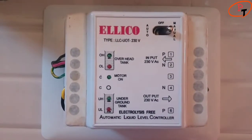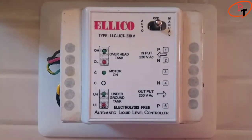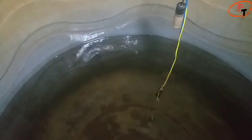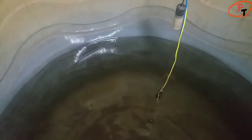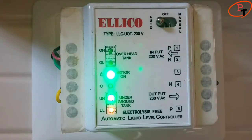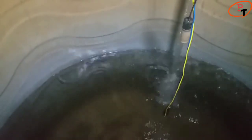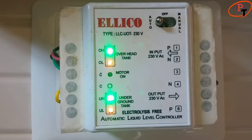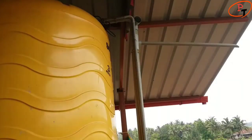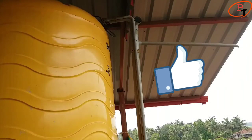Turning on the pump in manual mode. Now the water level in the overhead tank is below the OL level sensor, so the pump should turn on automatically. The pump has turned on and we have water flow inside the overhead tank. Once the flow reaches the OH level sensor, the pump should turn off automatically, stopping the flow of water — and there should be no overflow if the sensor is placed at the optimum level.